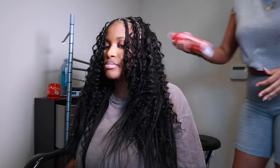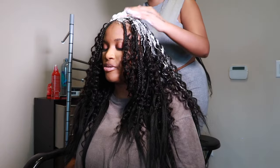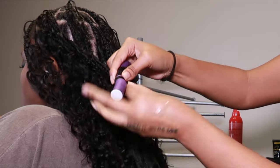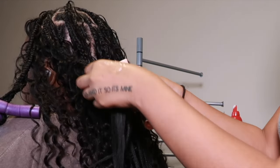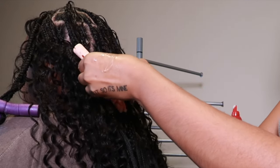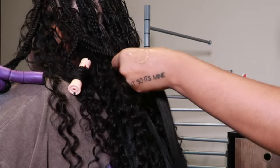This is the end where we add the mousse and then perm rod the ends. You have to make sure you dip the ends into boiling water. I'm using flexi rods too, but I suggest perm rods for consistency. Depending on what color perm rods you get, the curls will be smaller or larger — I definitely recommend the beige/pink ones. I also use the orange ones, but the pink/beige ones are the perfect size.